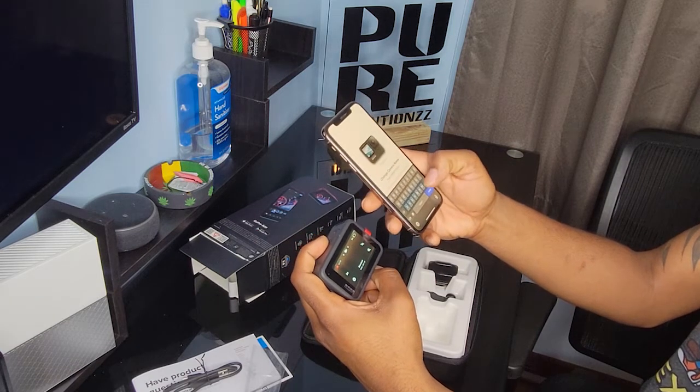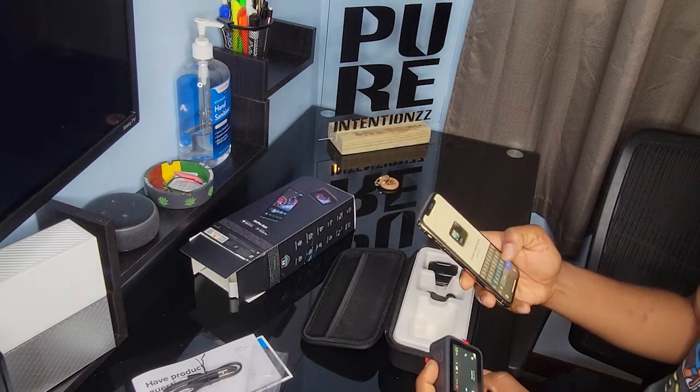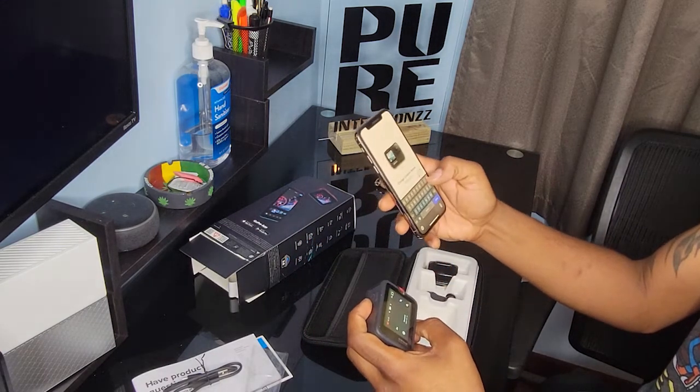Here I am renaming the GoPro, and you can already guess — I named it Pure Intentions.